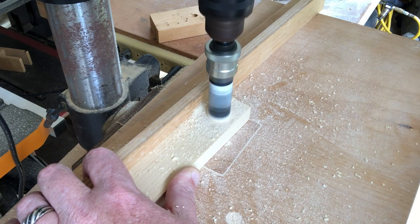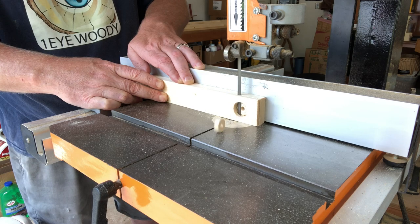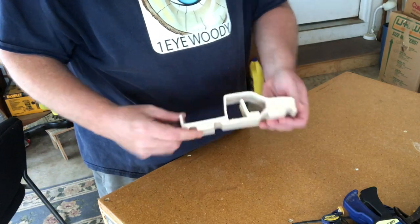To make the steering wheel, I'm using a smaller hole saw, then cutting it with a band saw. Everything's looking pretty dang good so far — what do y'all think?